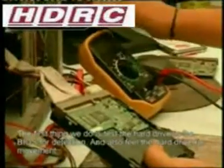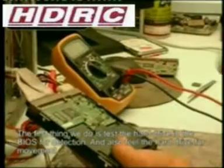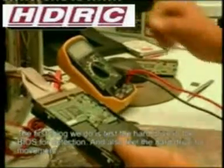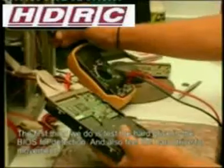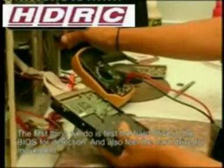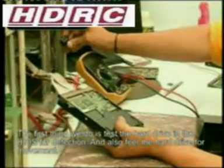This hard drive does have movement — you can feel the platters spin. But when it comes to testing the drive in BIOS, there's no detection. This drive therefore has a fault on the PCB. We must test this drive again using the multimeter.